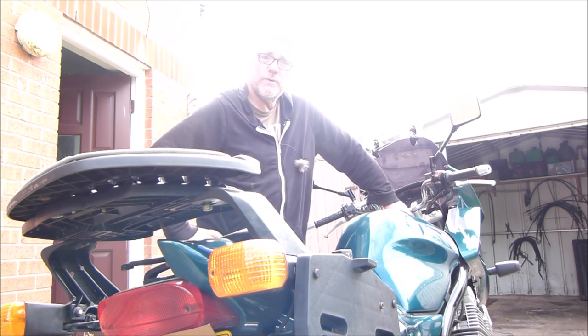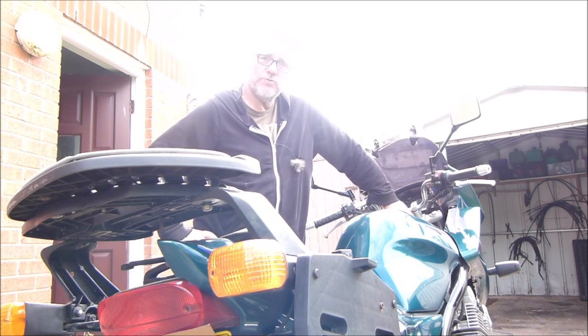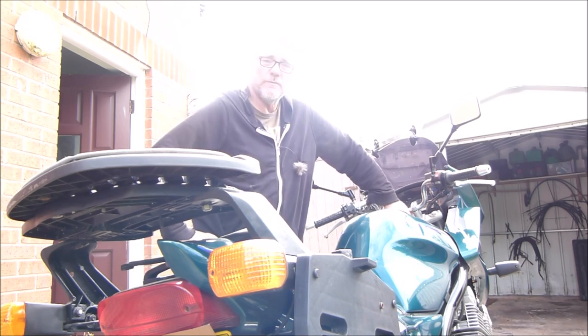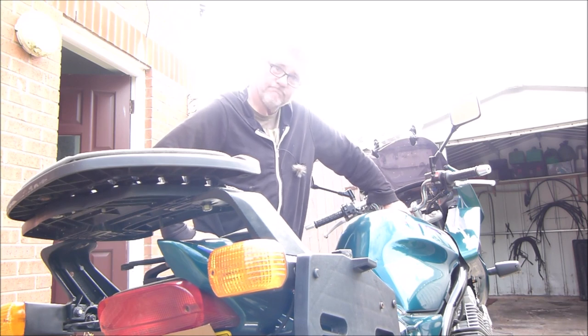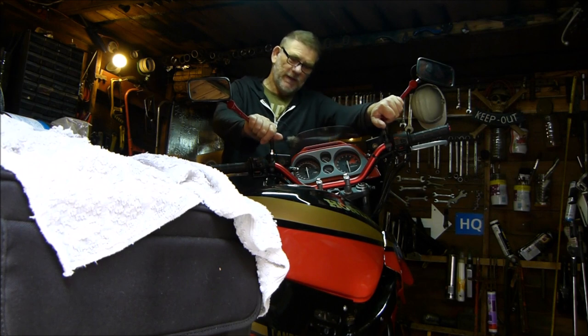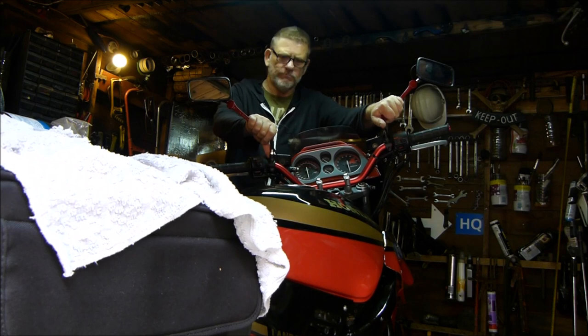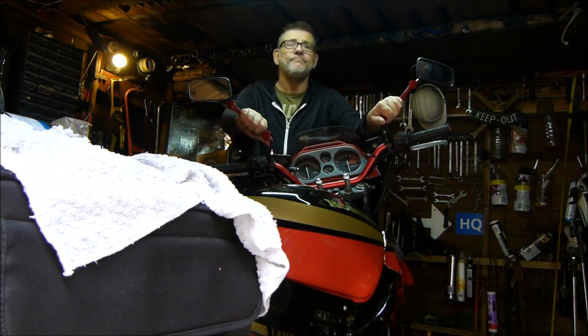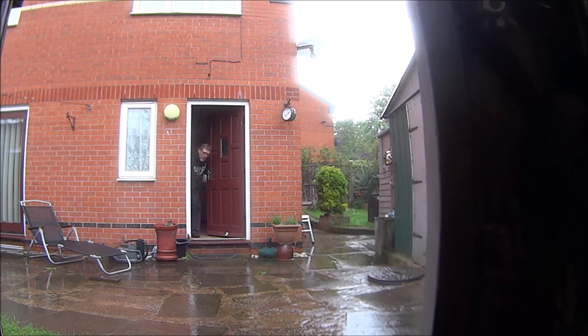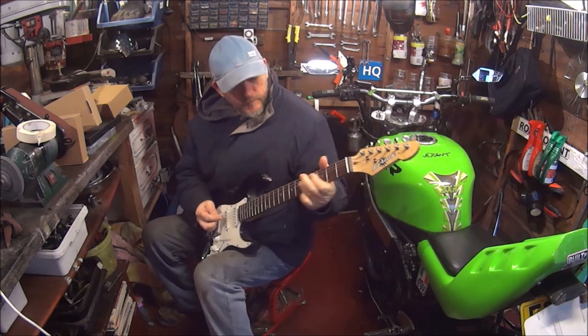I hope you enjoyed the video. If you did, please make sure you subscribe and press that notification bell so you can be notified every time I upload a new video. See you soon. Before we go, here's a little glimpse of the landfill bike — looks pretty good, sounds pretty crap. Have I hit rock bottom? Yes. Thanks for watching. Bye.